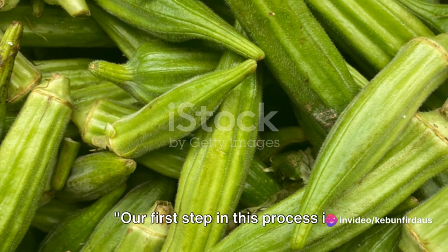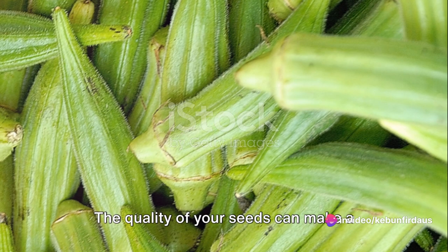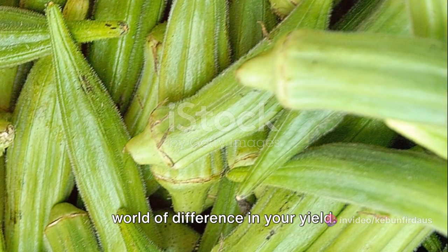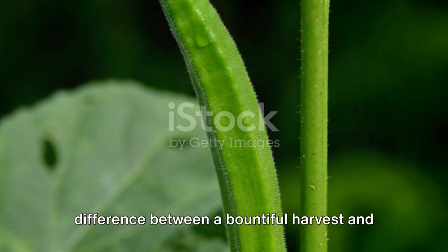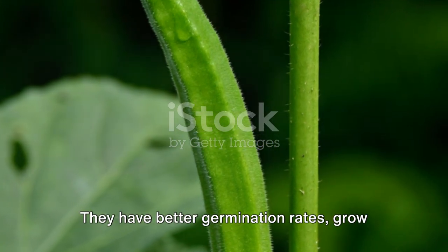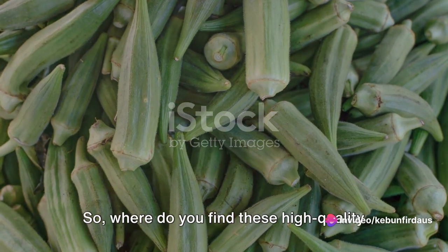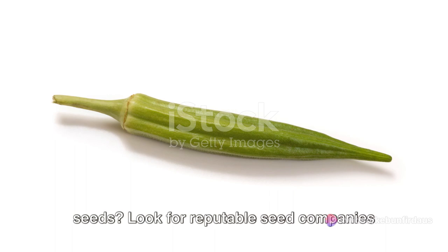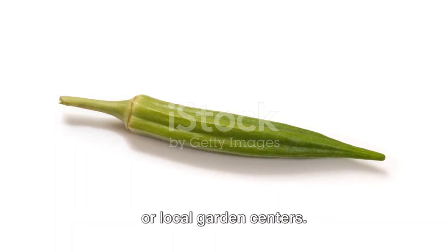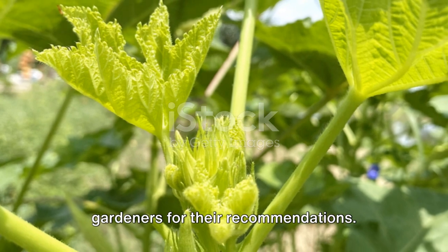Our first step in this process is choosing the right okra seeds for planting. The quality of your seeds can make a world of difference in your yield. High-quality seeds are often the difference between a bountiful harvest and a disappointing one. They have better germination rates, grow into stronger plants, and produce more pods. Look for reputable seed companies or local garden centers. You might also consider asking fellow gardeners for their recommendations.